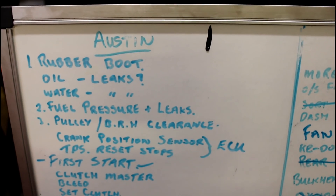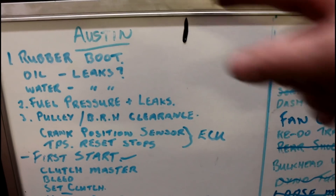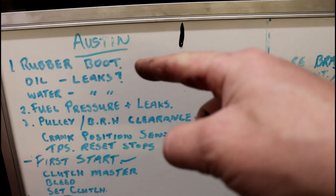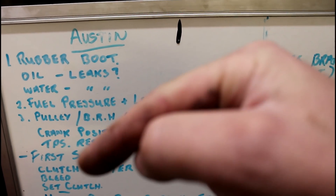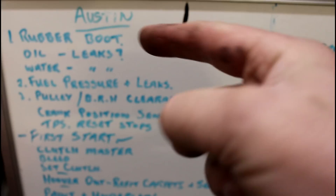Anyway, snag list - here we have one of my traditional snag lists so I don't forget anything. Number one on the list is that rubber boot that I mentioned in the previous video that I forgot to tighten up. Just need a tie wrap on it to stop it from being too close to the exhaust.